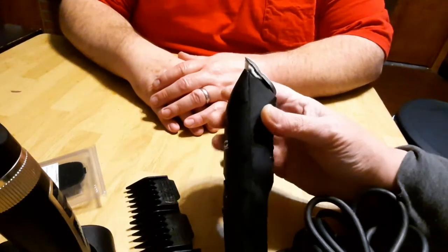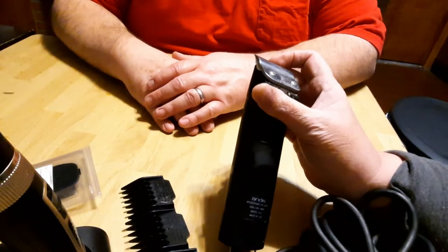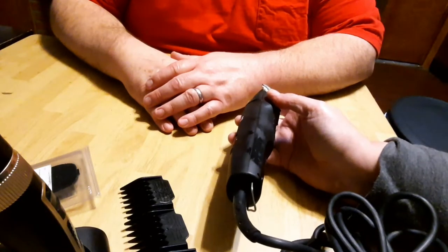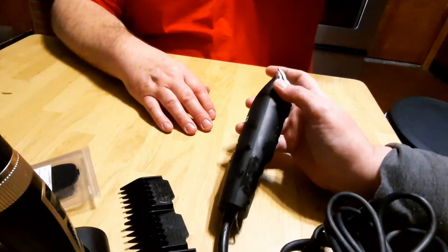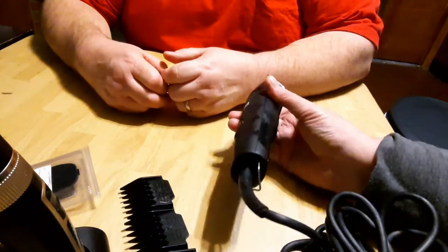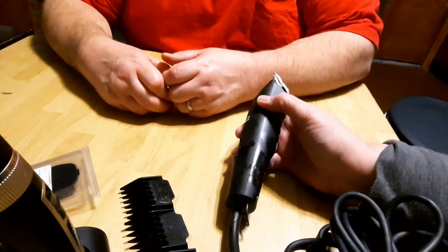This is the cheaper end of the Andes clippers. Just for the blade alone to have it replaced is about $20 to $30. I had this one for a while and within six months it stopped working. I had this happen before with an even more expensive pair — sent it back to the company and the company sent me these as a replacement. But it just doesn't work that well.